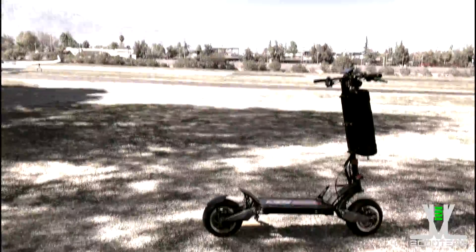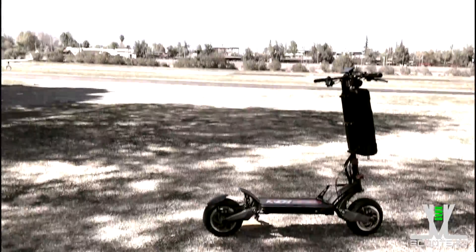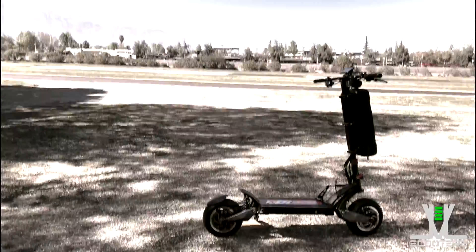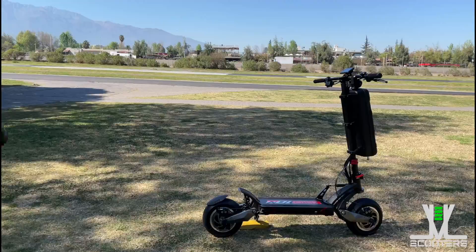Cuando hablamos de carreras nos imaginamos un auto como Ferrari, o quizá una moto como Ducati, pero ¿qué pasaría si les hablo de un scooter?